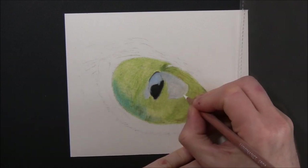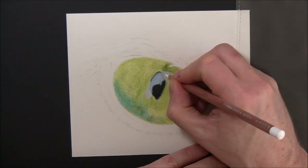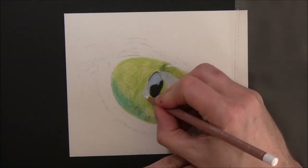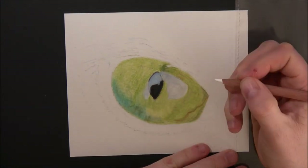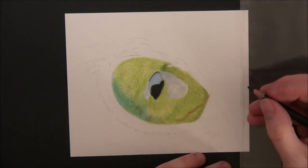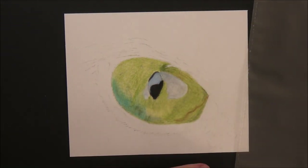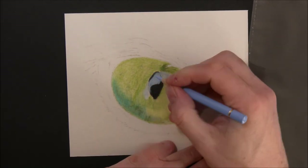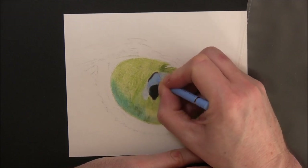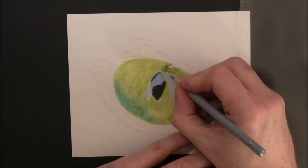Underneath that turquoisey bit you can still see the green yellowish and juniper green lines, but if you look now they're not exactly lines anymore — they've sort of spread, bled into the paper. That gives it a much more realistic look than if it was just a drawn line. I hope that makes sense.